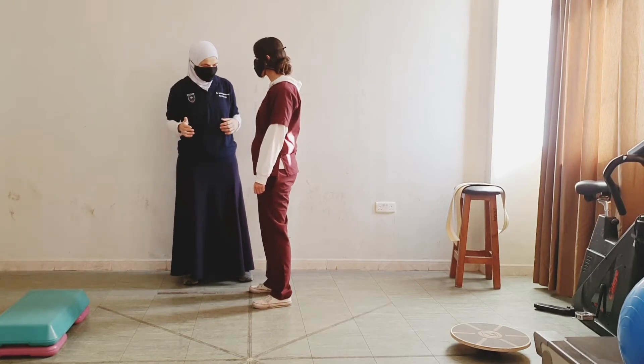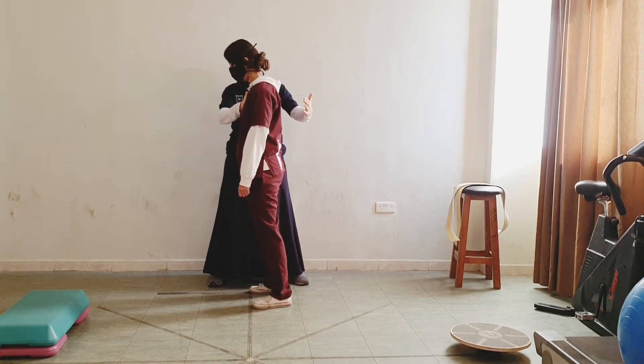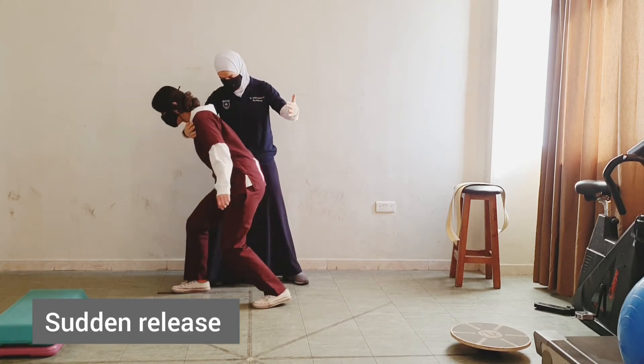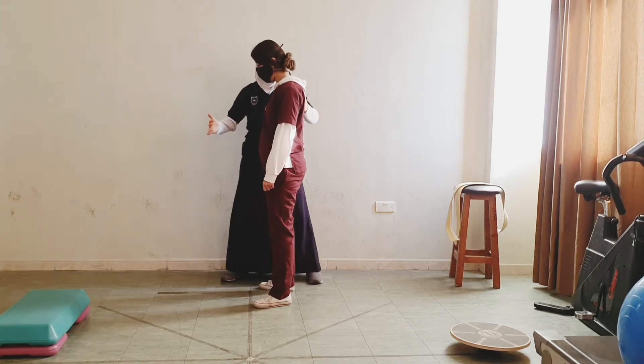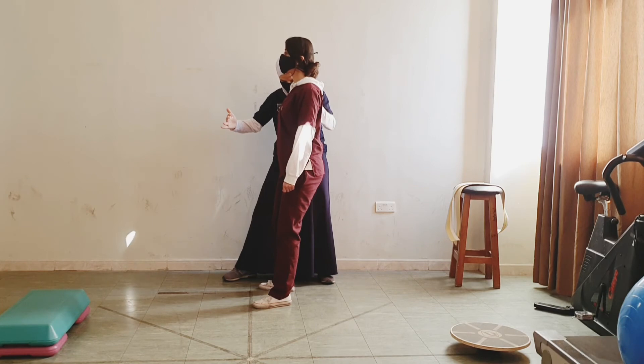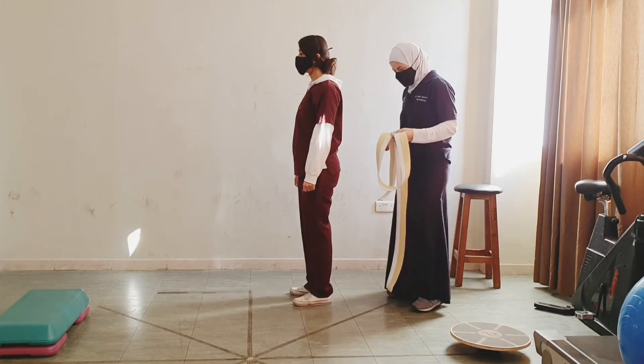For the next exercise, I want you to lean forward and I will resist you. Lean forward and keep leaning — more, more. And I will suddenly release. Now lean backward, and resisting — more, more. Good job.